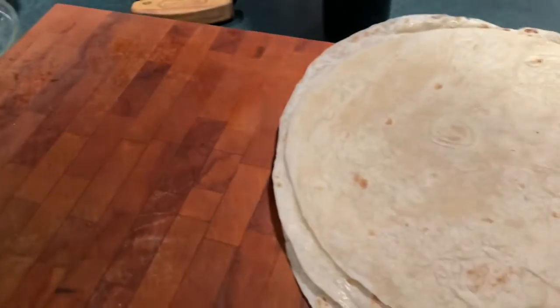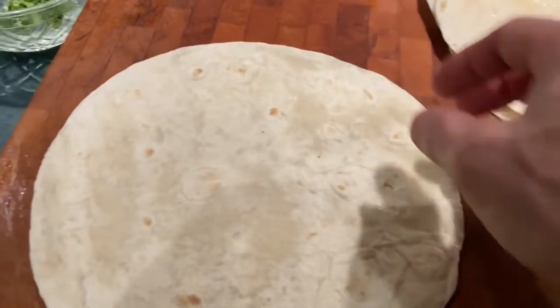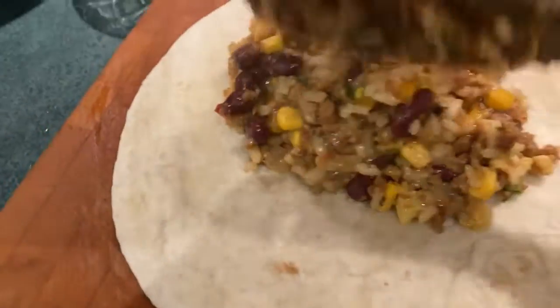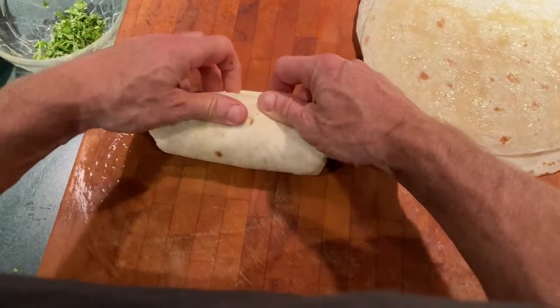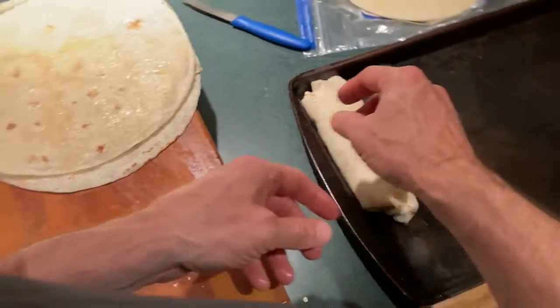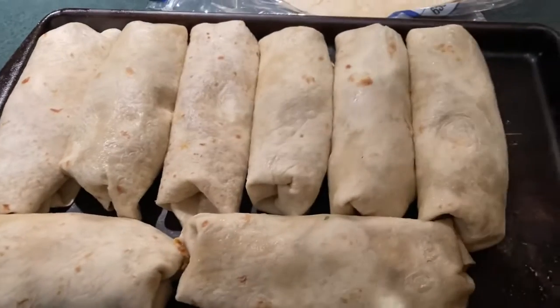Now we're going to actually fill these things. Take the oiled side down and then take a scoop of our delicious interior — let me put that in there, maybe a little bit more. There you go — that's what it looks like. So there are eight of them; that's how much that full pan of stuff makes up.